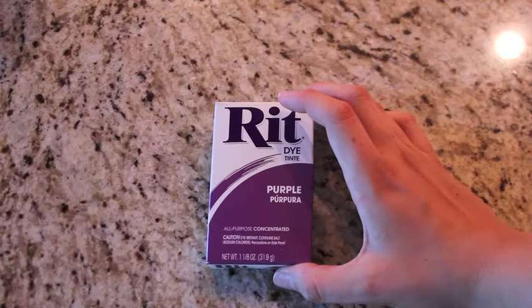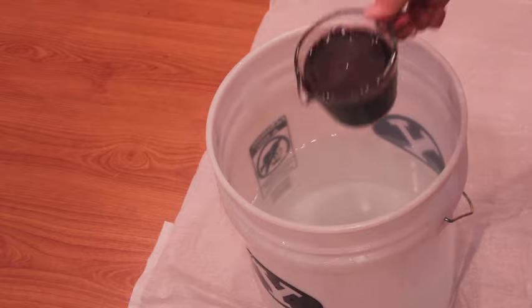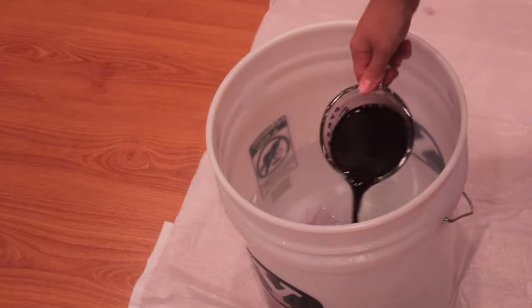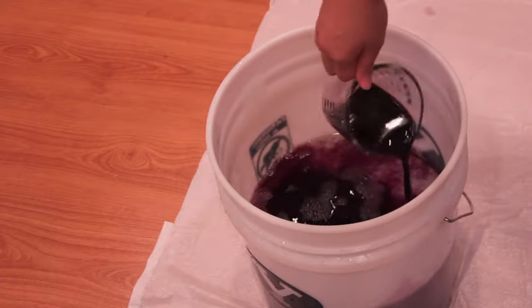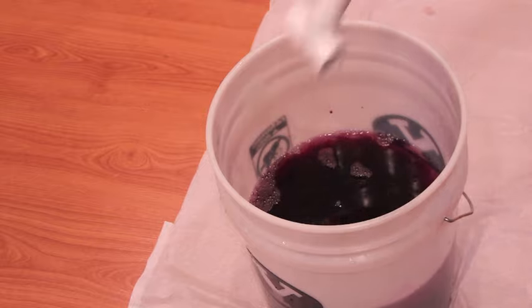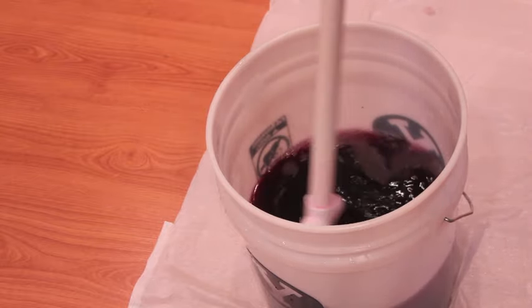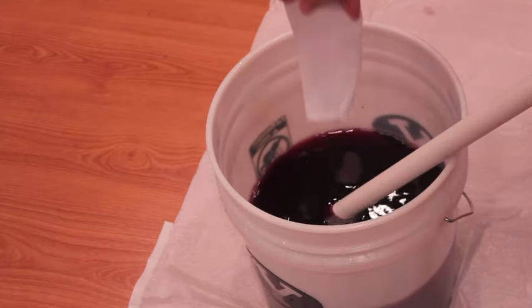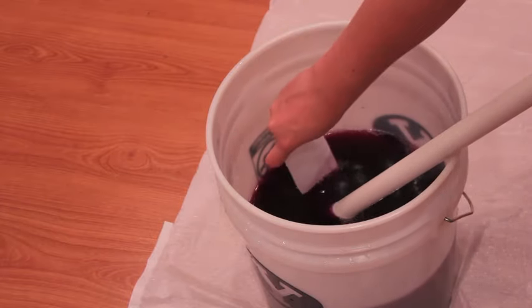Using RIT dye in purple, we're going to color the pants. Fill the bucket up with 3 gallons of warm water. I like to pre-mix my dye in 1 cup of warm water — I only used 1 teaspoon of the RIT dye because I wanted it to be really light and not dark at all. Then I used a simple piece of PVC pipe to mix everything together, and tested an extra scrap of white denim in the dye just to make sure it was the right color.